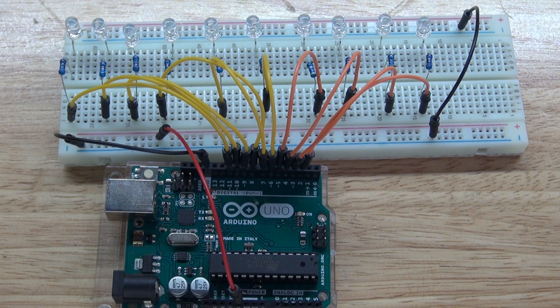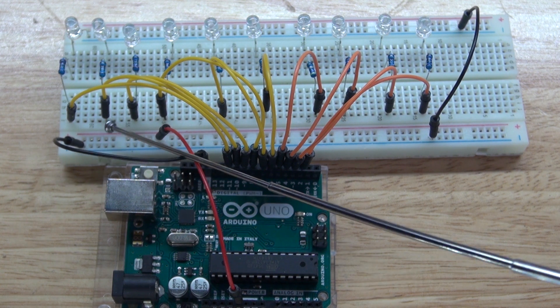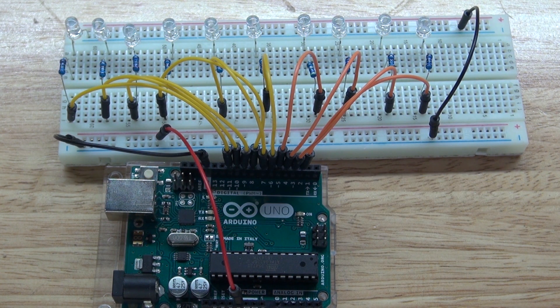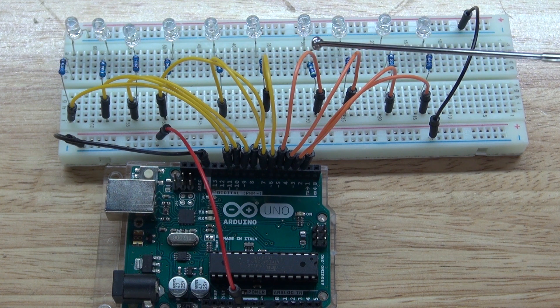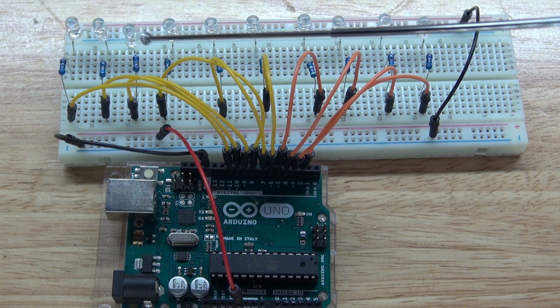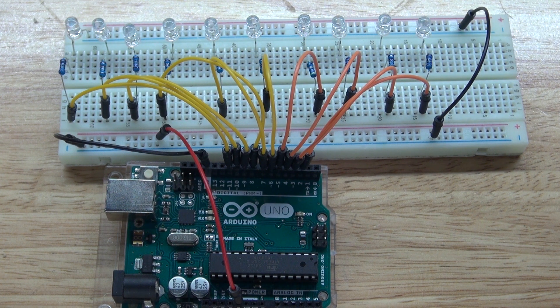Now, as you can see, my circuit is now wired up to the Arduino. You can see the positive of the Arduino is connected to the positive rail of the breadboard. The ground wire of the Arduino is connected to the ground rail of the breadboard. The wires connected from pin 12 to 2 are all connected to 110 ohm resistors, connected to all of the anodes of the blue LEDs. All of the cathodes of the blue LEDs are connected to the negative rail of the breadboard, then linked from negative rail to negative rail.